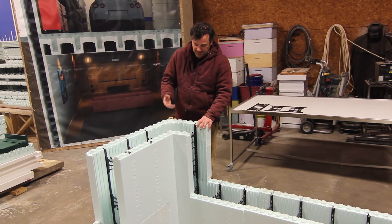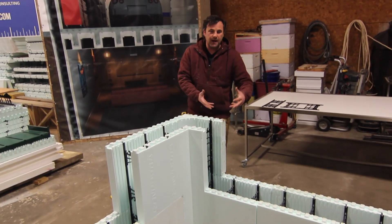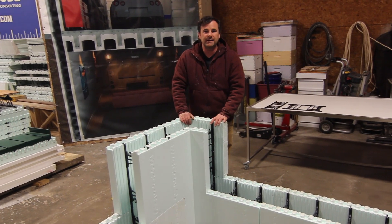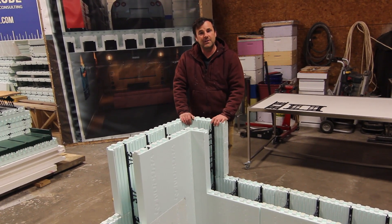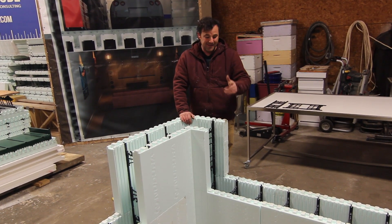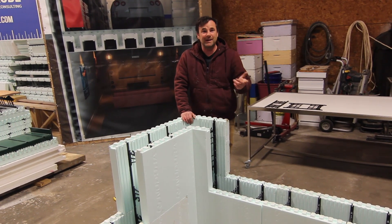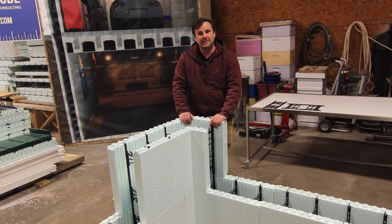There are a couple elements missing here — like we would normally spray foam the corners down and tie them together. All those little details are not covered in this video; we're just showing you how to transition from 8-inch to 6-inch, and we've done that. I can't really take credit for this tip — I got it from the Nadura rep, our local guy named John. He's an awesome guy, so thanks for that, John. You're making me look good, and you're also helping the folks at home watching this. Until next time!